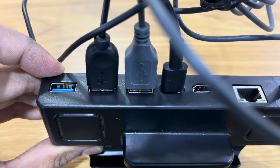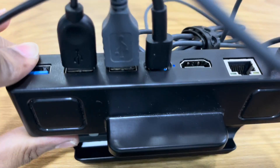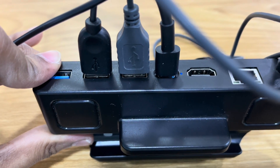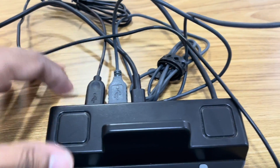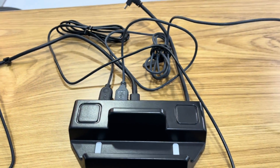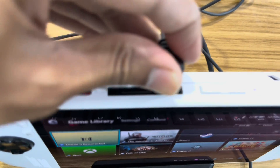Connect your USB mouse and keyboard to the USB ports at the back of your dock. Usually your dock will have these ports — just connect them physically. Make sure your ROG Ally is connected to a power source as well, as this helps prevent any glitches and prevents the ROG Ally from running out of battery.